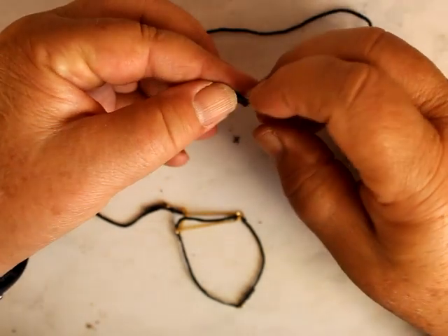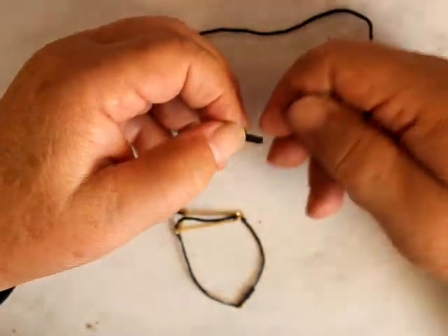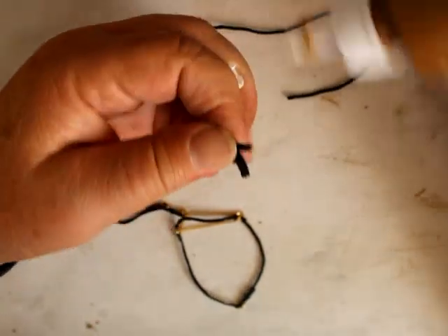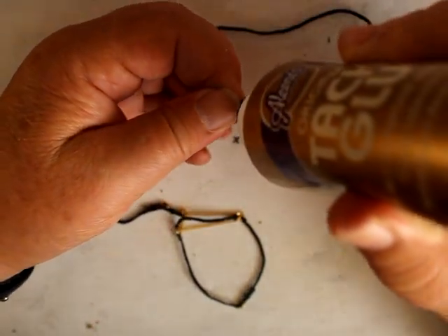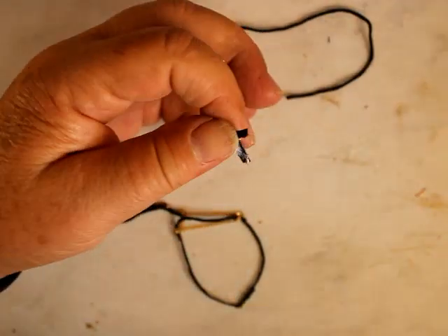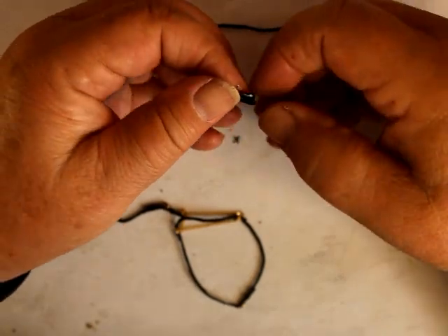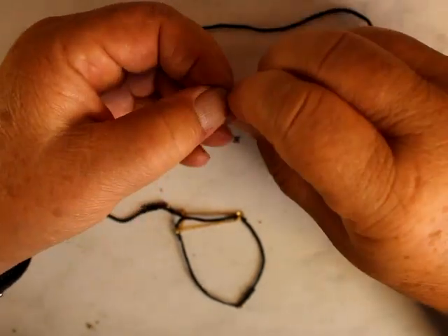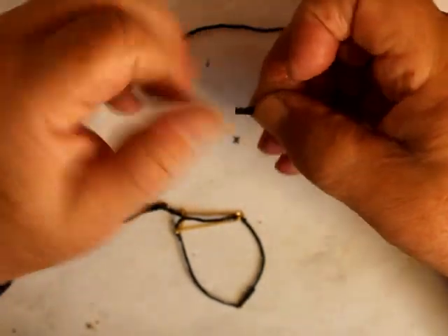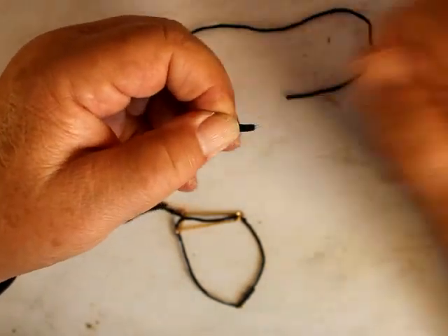I do need now — I'll fold that over. This is like take one. Fold that over, and now I have a right side on both sides. That's a lot more finished looking, right?